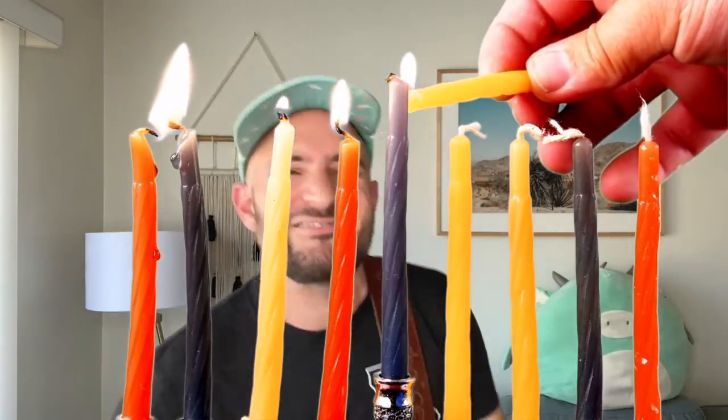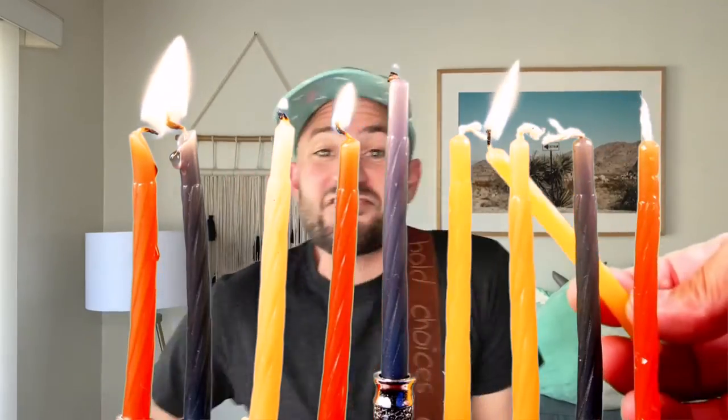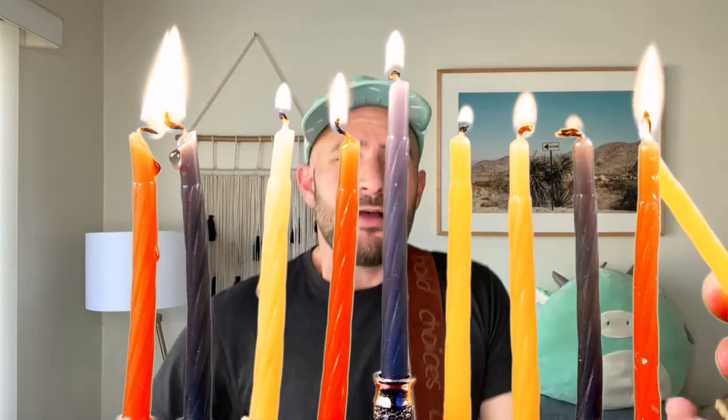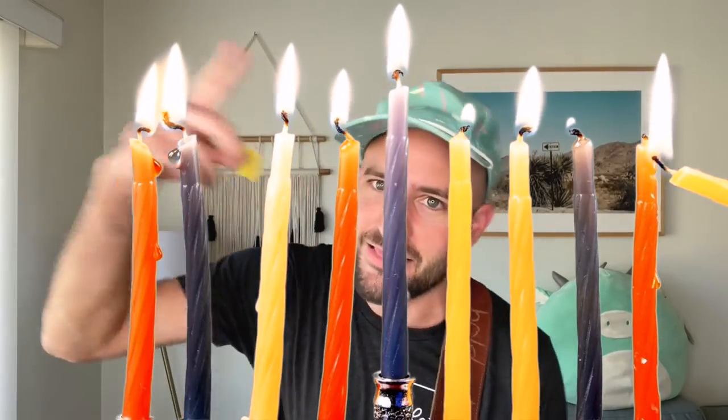Key change! Dreidel, dreidel, dreidel — oh, I made it out of clay. And when it's time to ready, oh dreidel, I shall play. Give yourself a big giant clap. Let's go! Happy Hanukkah, everybody! Great dreidel singing. Let's keep it on going.